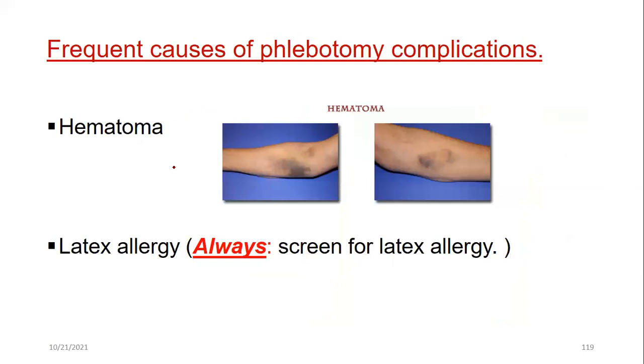The most common complication of phlebotomy is hematoma — blood remains beneath the skin and changes color over the following days after the venipuncture.